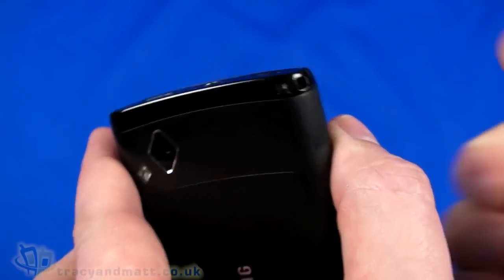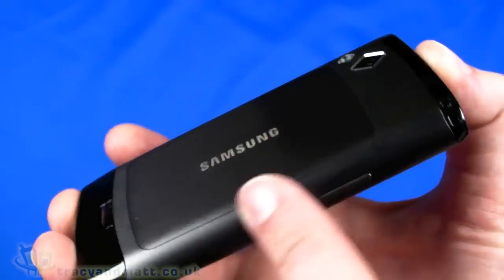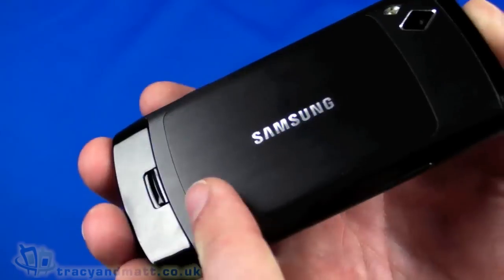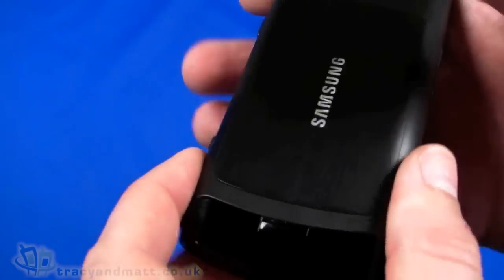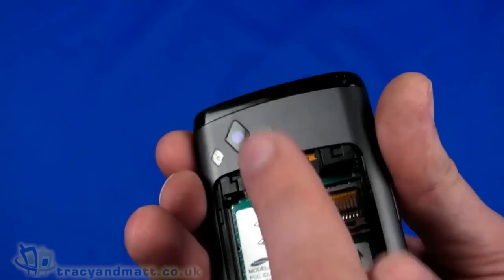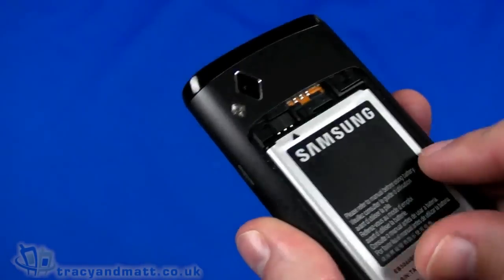There's also an eyelet for connecting a phone charm or lanyard. On the back, there's a 5-megapixel autofocus camera with LED flash. The back cover, which wraps around the sides and back, has a brushed metal finish that looks quite good with glossy black on either end. A button releases the back cover, revealing space for the SIM card slot and a micro SD card slot.